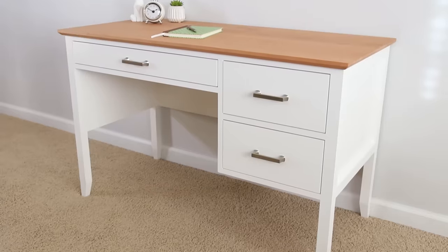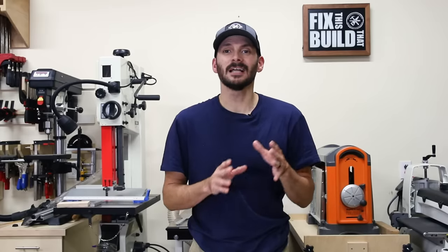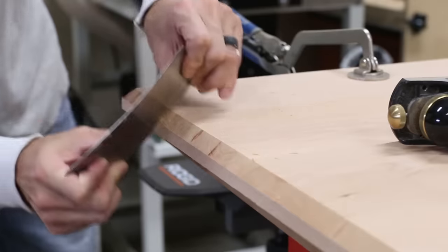What's up guys, I'm Brad Rodriguez from Fix This Build That, and today I want to show you how to make a DIY desk with drawers. I'll also show you how to make some eye-catching details like cove molding, tapered legs, and a chamfered hardwood top. Stay tuned, I'll show you just how I did it.